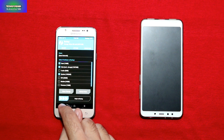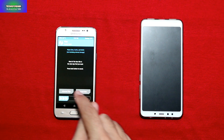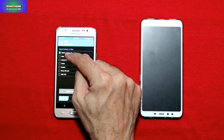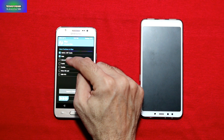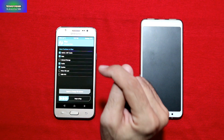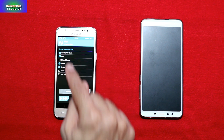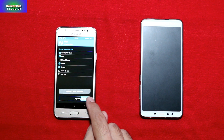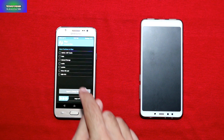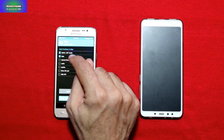After making a backup, go to the Wipe section, then Advanced Wipe. Select Dalvik/ART Cache, Data, leave Internal Storage unchecked, then Cache and System — select those four partitions. Then swipe to start the wiping. When the wipe is complete, go back and repeat the wipe procedure once more.